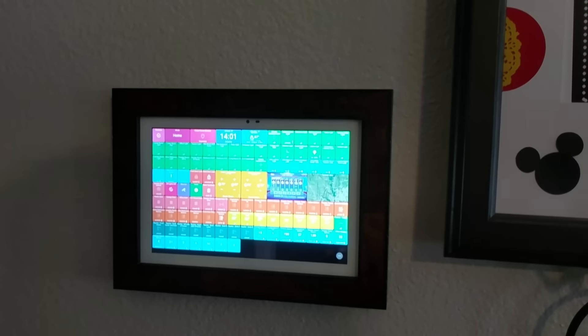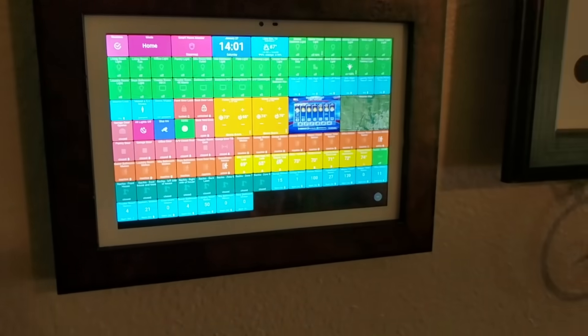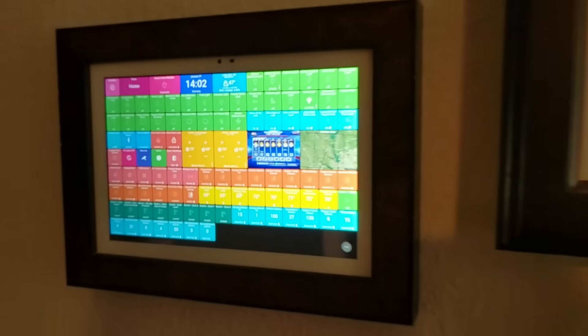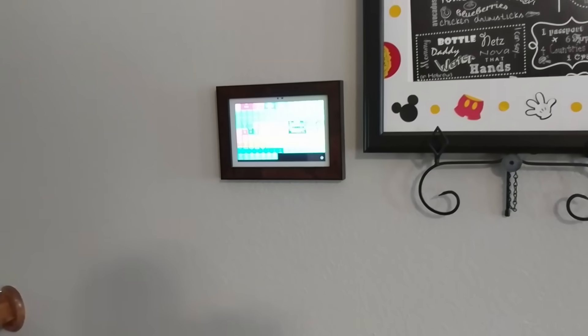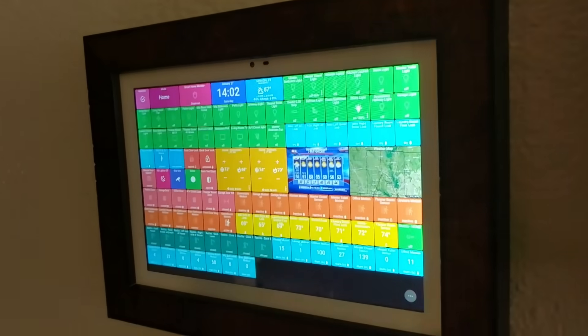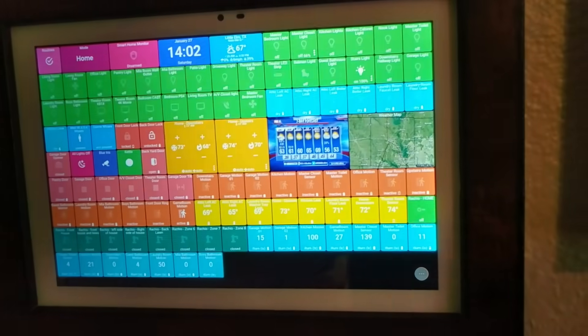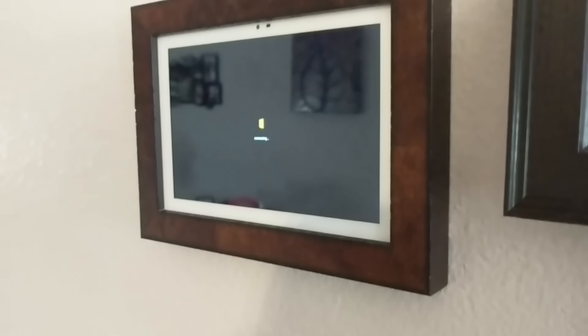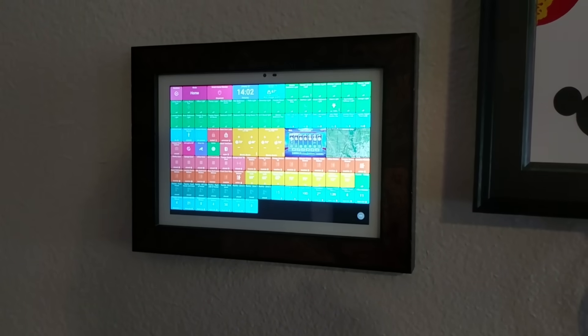Everything is done — here's the final product. You've got Action Tiles with all the tiles in the frame, flush and clean on the wall. You can't see anything other than a nice picture frame with the tablet in it, running Fully Kiosk Browser — no dings, no cables visible, looks gorgeous. That's a wrap! If you want, I'll make the second video on how to configure everything with Action Tiles, SmartThings, DashBoard, and the rest. Please like and subscribe — thank you!